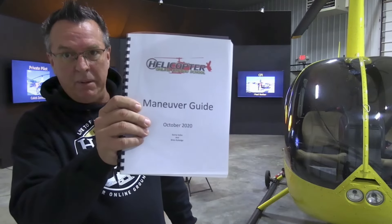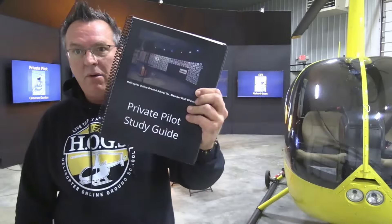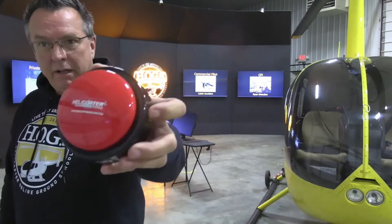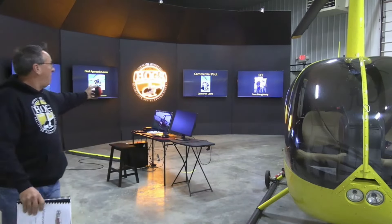We're going right back to the video, but real quick — since we're doing a bunch of maneuver videos, we have a free PDF maneuver guide down below. There's also a private pilot study guide linked below. Hang around after the video and we'll talk about some fun stuff like how to get a no-go button and how to get up on the Hog's Wall of Fame.